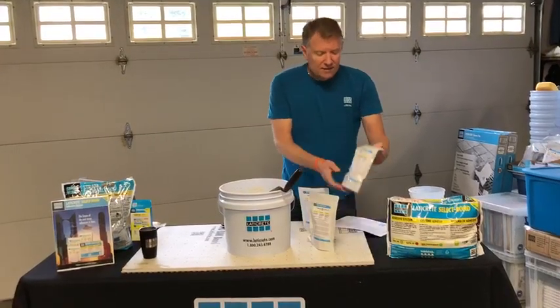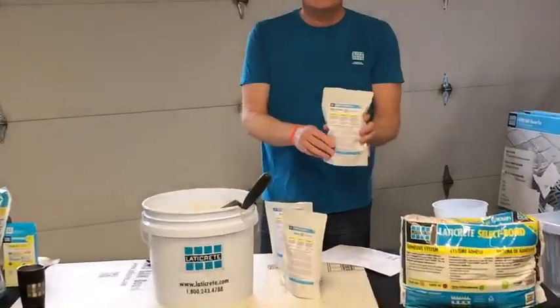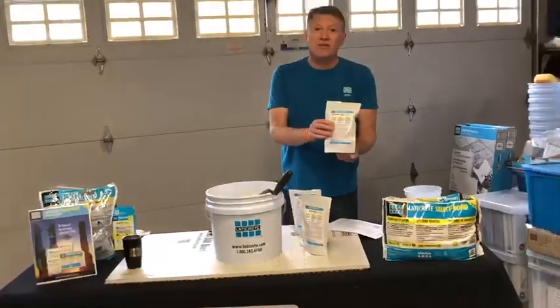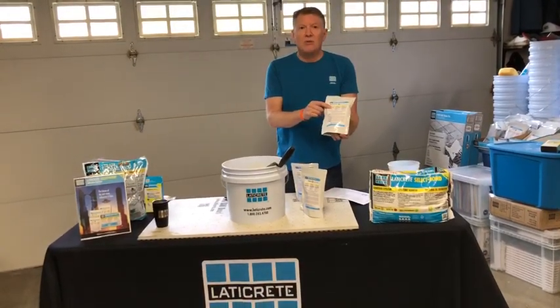We also have what is called our high performance. This takes the thinset from a PSI rating for porcelain tile in the 300s up into the 500 PSI range. This is great for all your exterior applications and actually has both non-sag and high performance built into it.